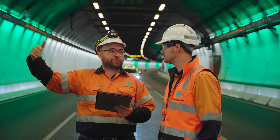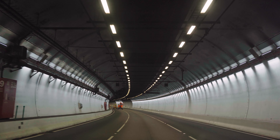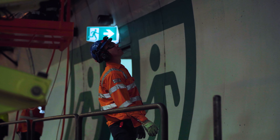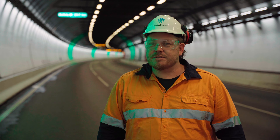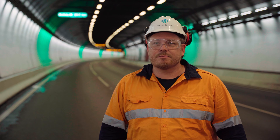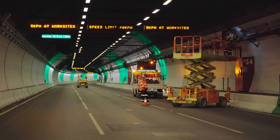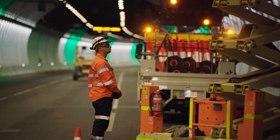So we went with ServiceStream initially to have a conversation about how we would do this without impacting the broader infrastructure. The ECI process — or early contractor involvement — is where professional services are provided by ServiceStream for the project to Transurban, and we help them with the challenges of the project to make sure they're ready for delivery.